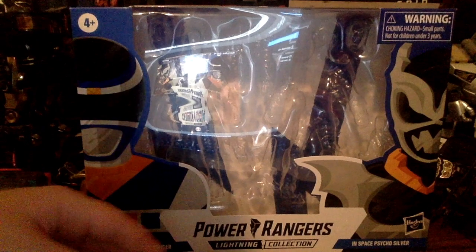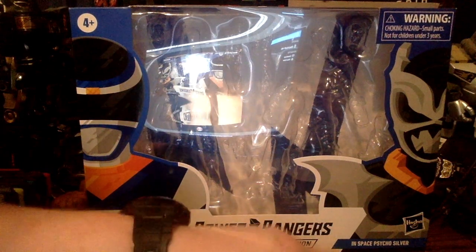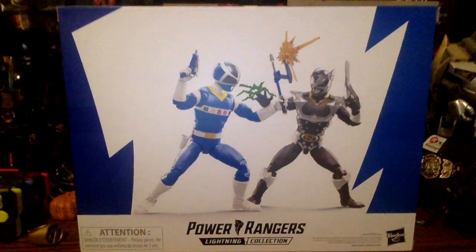So now we're finally here with a review on the Power Rangers Align Collection — In Space Blue and Psycho Silver versus pack. As far as the look, it's pretty much the same as the other versus packs. We have the blue lightning bolt, and I don't know why one of them isn't silver. We got Power Rangers Align Collection right there, In Space Blue, In Space Psycho Silver. There's the In Space logo and art for both figures, and at the top we have the lightning bolt going in the middle with a dark blue on one side and a lighter blue on the other. On the back, we have both figures looking very nice.